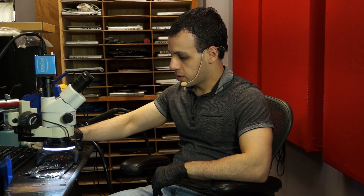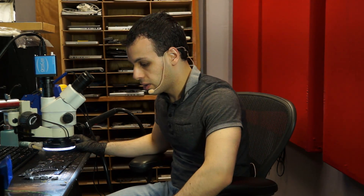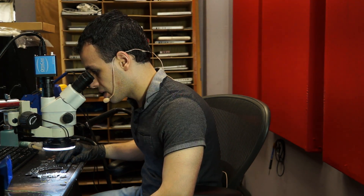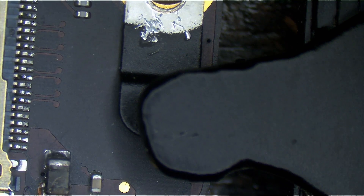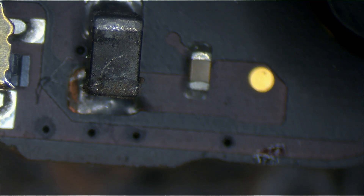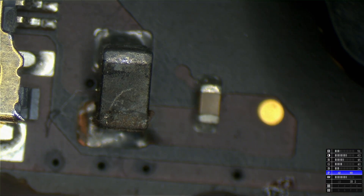Today we're going to be going over an 820-3662 with no image on the screen. The problem with this board is one that's most often caused when the connector is plugged in sideways, which is also the most common problem when other repair stores send me stuff. You can probably see over here when I zoom in and set up the color on the microscope camera what I'm talking about.